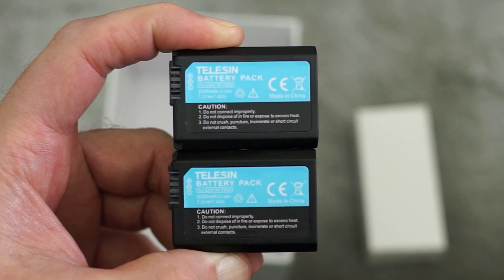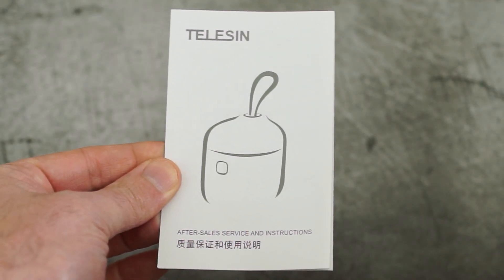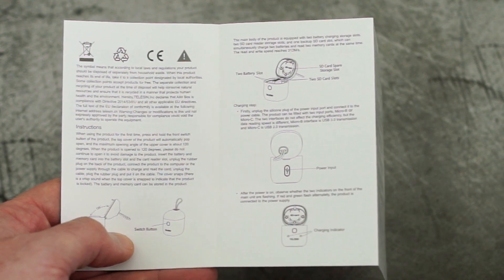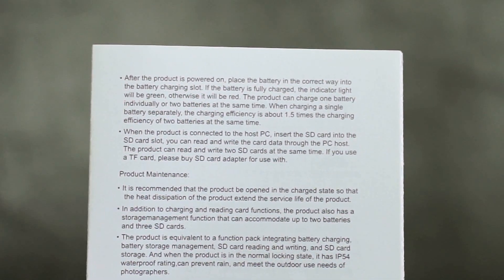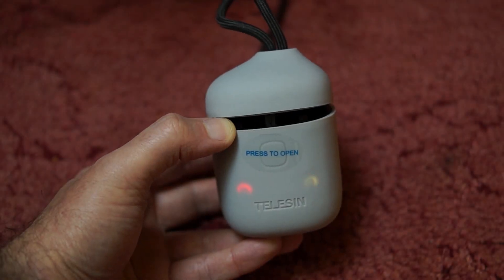These are the two batteries that are included, but you can also use your original Sony batteries or other third-party ones - it doesn't really make any difference. There is one point to note from the user guide which you would probably overlook if you weren't reading the manual: the charging speed is quicker if you have a single battery versus charging two at the same time.